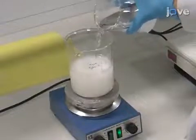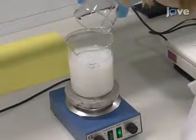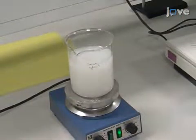Pour the phosphorus solution into the calcium hydroxide solution while stirring at a rate of approximately 100 milliliters per second. When preparing the reagents, it's important to measure the calcium hydroxide and phosphoric acid as precisely as possible for optimal results. This is to obtain a starting calcium to phosphorus molar ratio as close to 1.67 as possible.